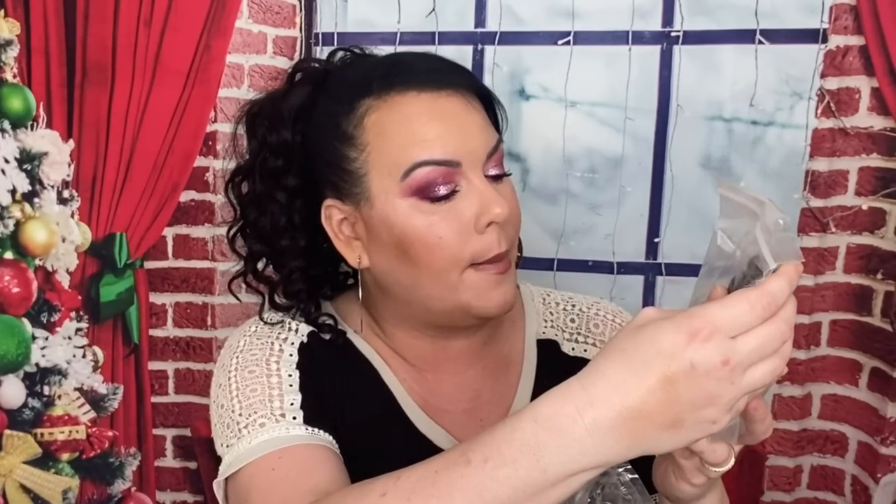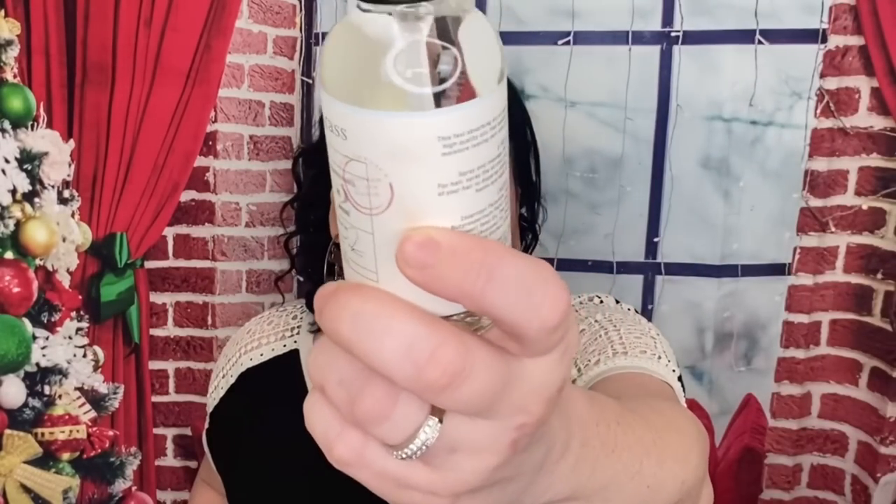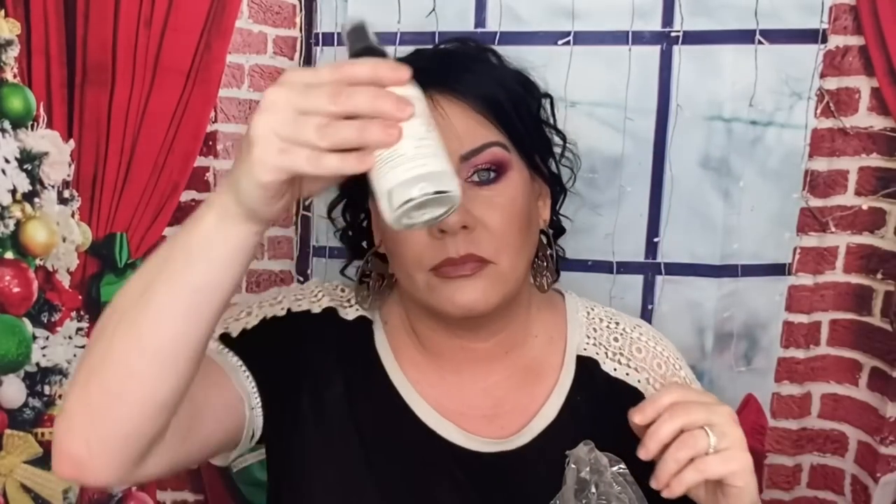The next thing we got is this Beach Air — it's a dry oil spray from M. Green Grass. This is worth $36, and it's glass. It is a fast-absorbing multipurpose dry oil spray formulated with a blend of high-quality oils that quickly penetrate, delivering superior moisture, leaving skin soft and luminous without feeling greasy. So you can actually use this for your hands, for your hair, for your face. I'll probably use this for my hair and my hands because I suffer from what I think is eczema or psoriasis.